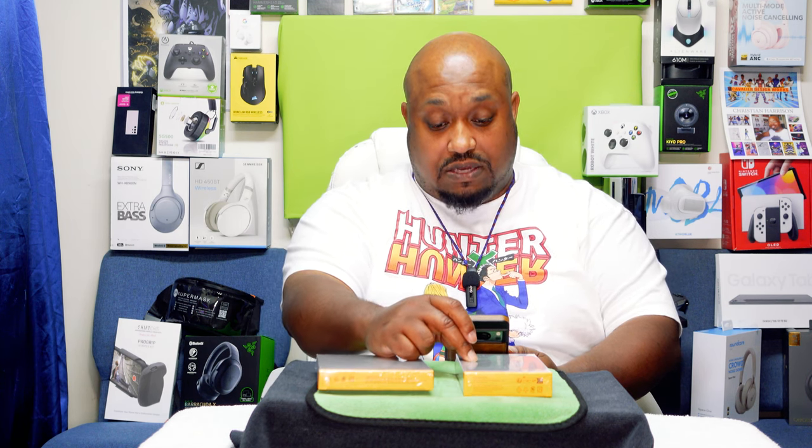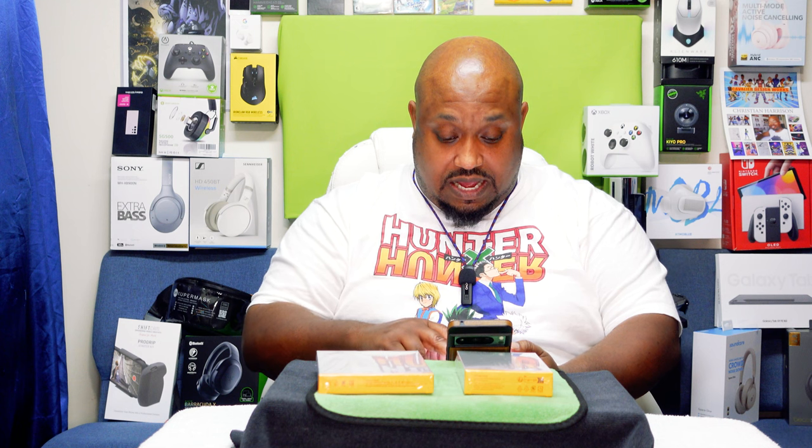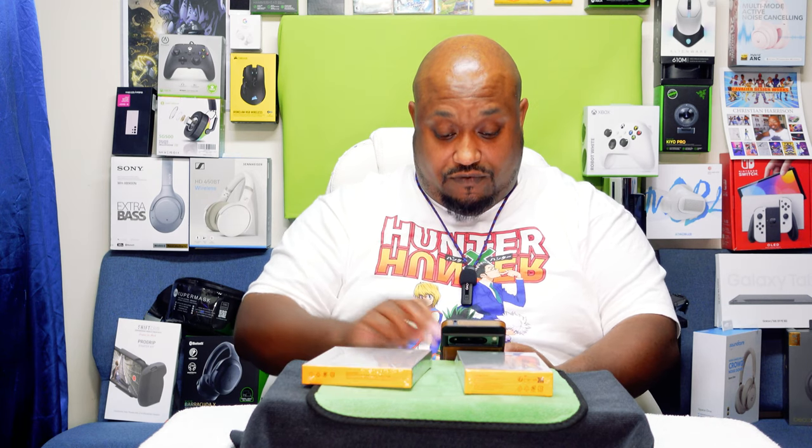It has a 10,000 milliamp large capacity. The VoltMe power bank is slim and powerful, can charge two things at once, and has fast compatibility. That's about it for the power bank specs.